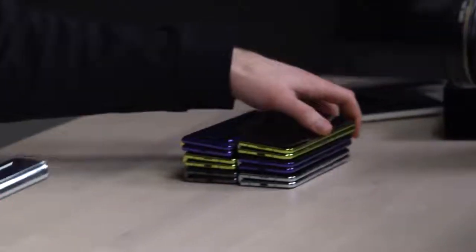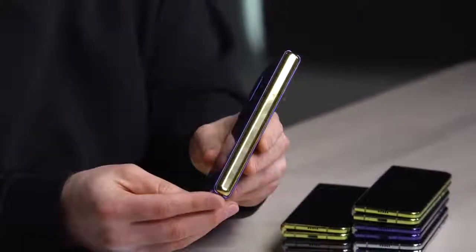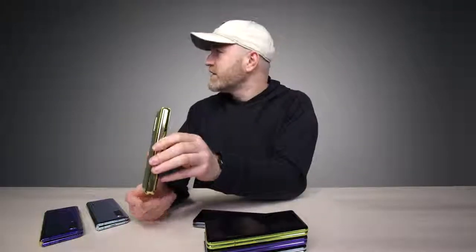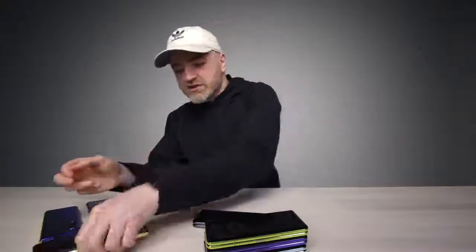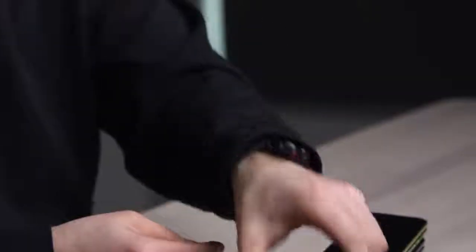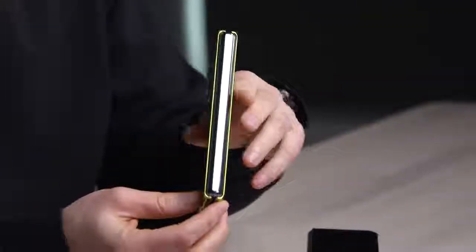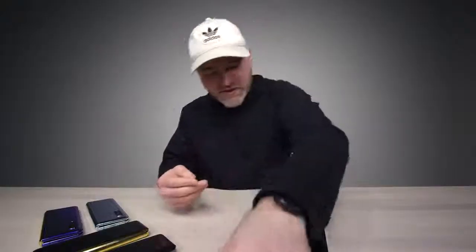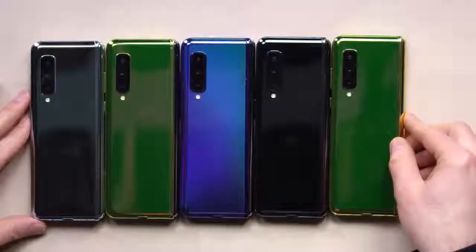Let's look at the other colors. This is bananas — that is the blue, which has a cool purplish hue with the gold hinge. This one is gold on gold — or is that green? That's an emerald, greenish-gold with the gold hinge. That's black with the black hinge. What are they calling this? Martian green with the silver hinge. Astro blue with the silver hinge. Dark silver. It's kind of like outfitting the interior of a luxury car — you don't just pick the color anymore, you pick the color and you pick the hinge.